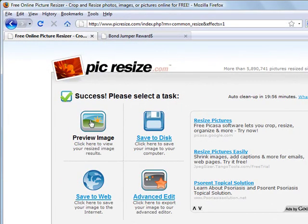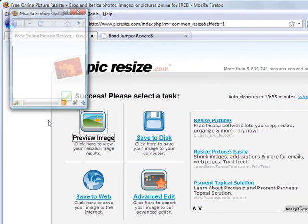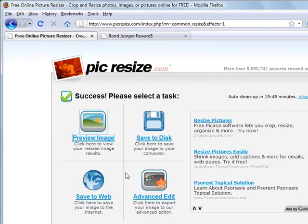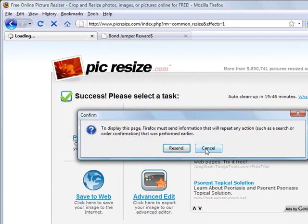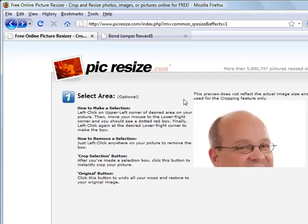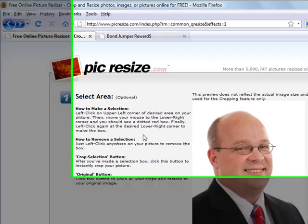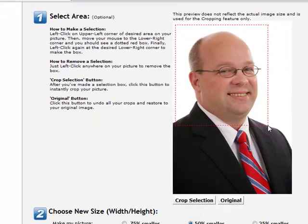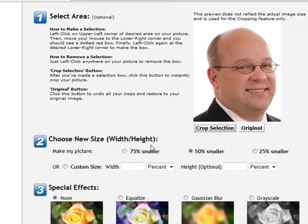Let's go ahead and preview the image to make sure it's right. That picture is a little bit small, so I'm going to close this window. I'm going to go back and hit the Back button, which takes us back to our original picture. I'm going to go ahead and crop it again real quick.